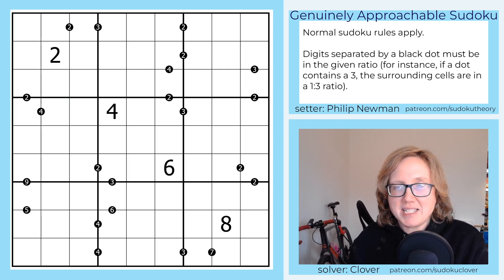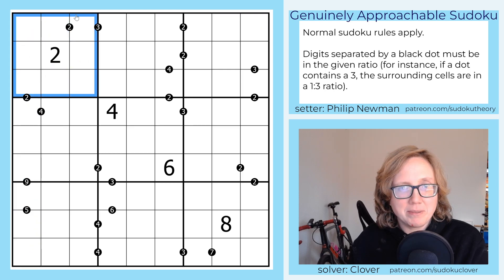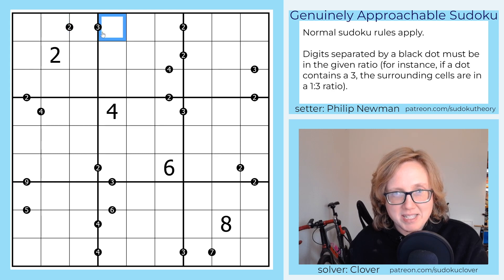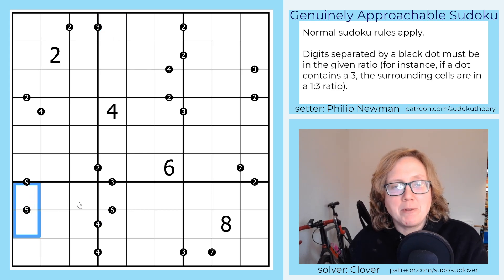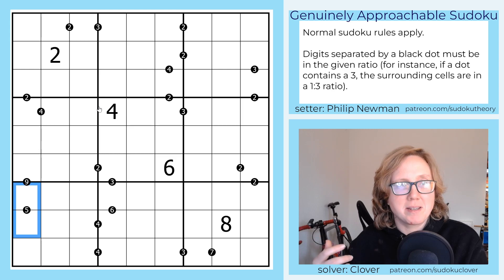Normal Sudoku rules apply, meaning that we have each digit one through nine, once each, in each row, each column, and each marked three by three region. We also have these black dots. Conventionally, these dots indicate ratios, and if there's no number in them, the ratio is always one to two. However, in this puzzle we're using various different ratios, so they've been marked. For instance, if there's a three in one of these dots, that tells you that the digits on either side are in a one to three ratio, such as one and three, two and six, or three and nine. This tells us the digits are in a one to five ratio, and so on. The one part of the ratio is implied — it just tells you how many times larger one digit is compared to the other.